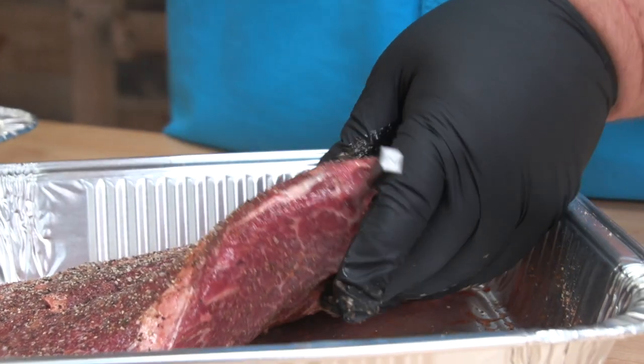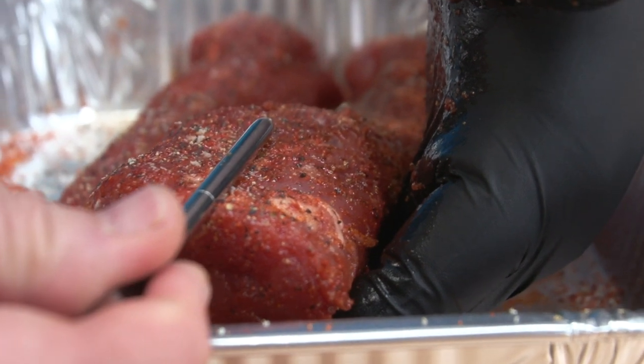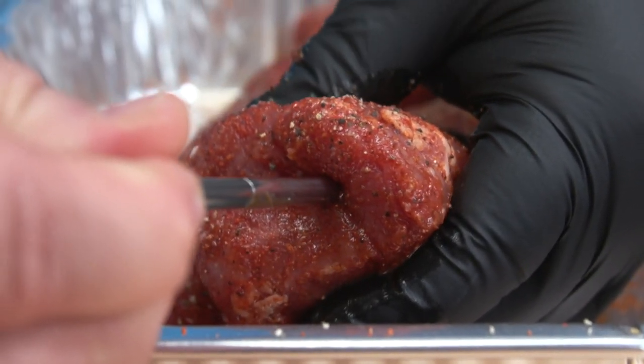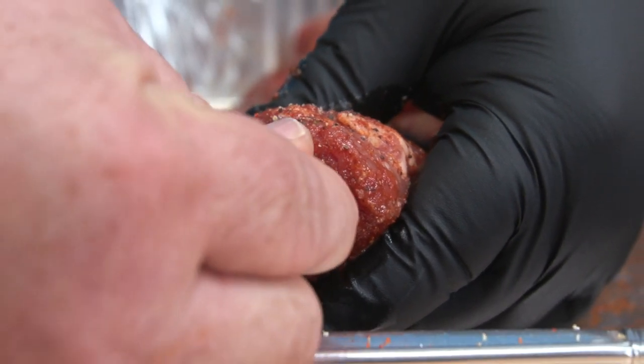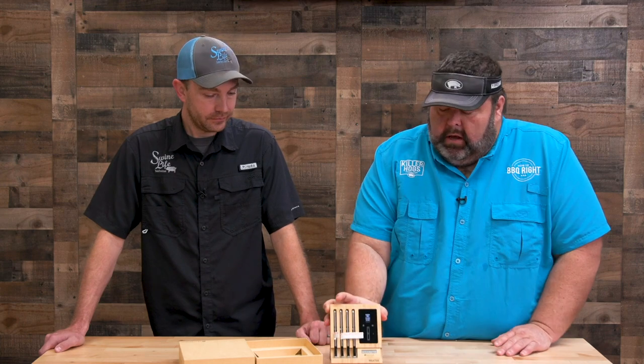If you're doing a thinner steak or even a tenderloin, the probe can actually come out the other side, because it reads internal temperature in the midway point — it's not at the tip like we're used to. That was the only thing I wasn't real sure about, but everything we cooked turned out great and it wasn't an issue.